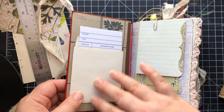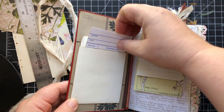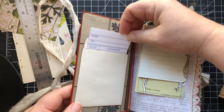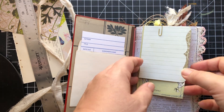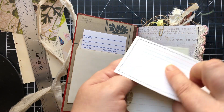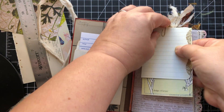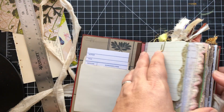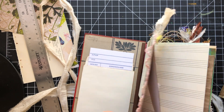Right inside the front cover is the library pocket and card. I like to put one of those in my hardcover journals. And we've got a couple journaling cards here. Fun stuff. I have this little tassel on the paper clip.